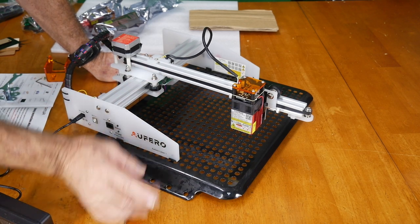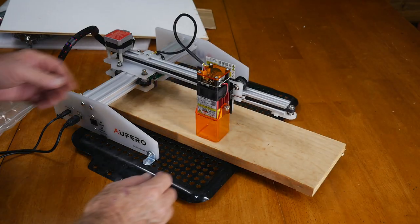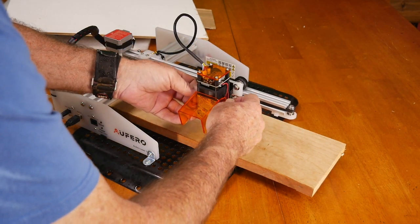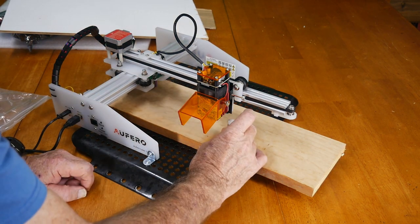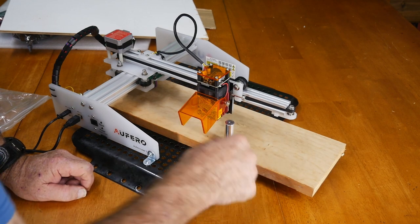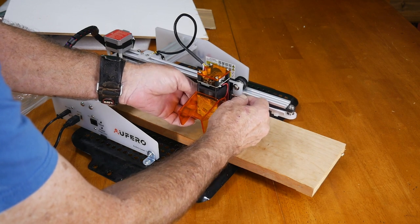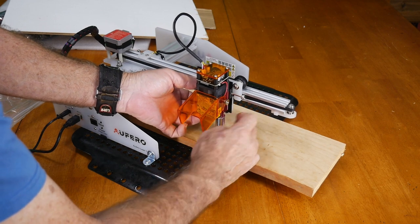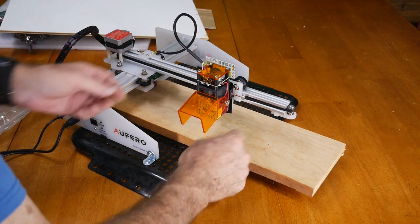For the price, this is one of the best on the market — fairly easy to use. The setup tool you'll find in the bag goes on the surface of whatever you're burning into. You want the laser head body to come down and just rest on it, then lock it — that is the focal point of where the laser is going to be hitting.